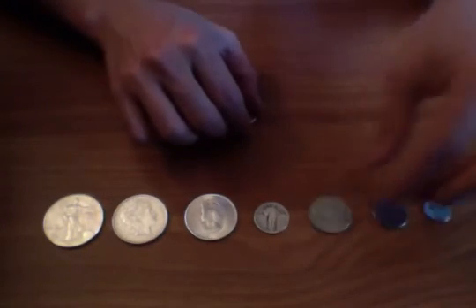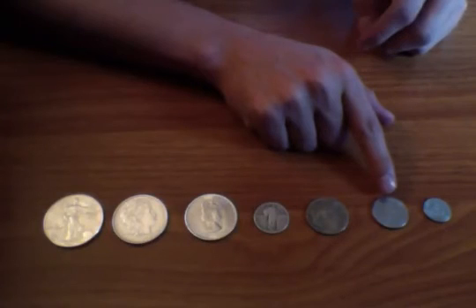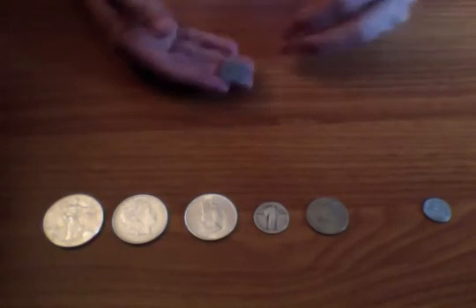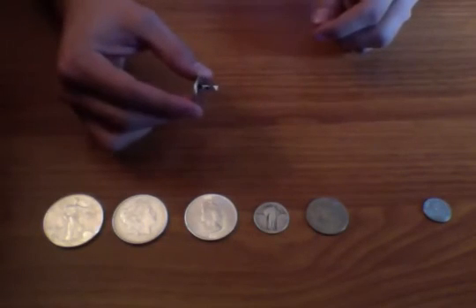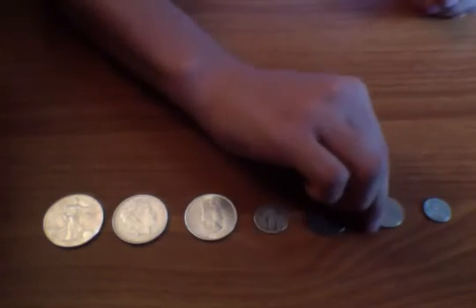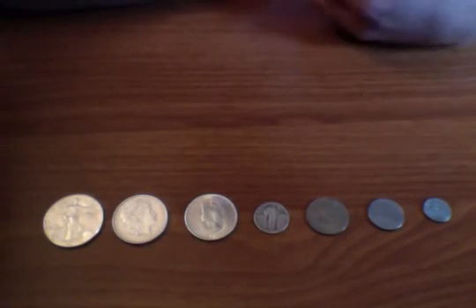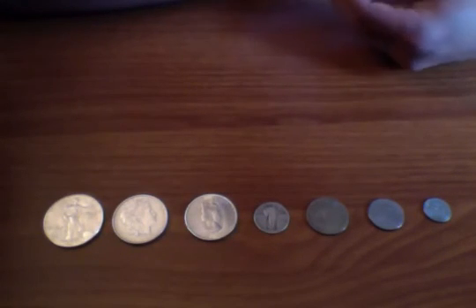Let's go on to this 50 Lira from Italy, 1978. It's silver-colored like the rest, but as you can see it's actually made from stainless steel — that's why the magnet sticks so well to it. By the way, that Mexican Peso is made of copper and nickel.